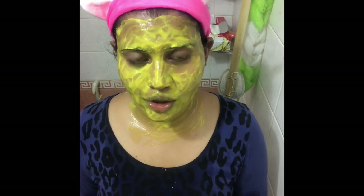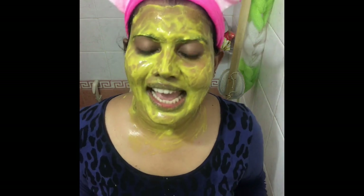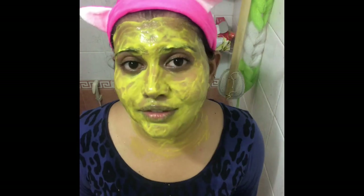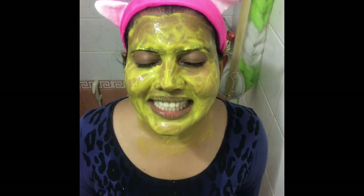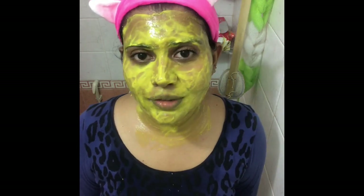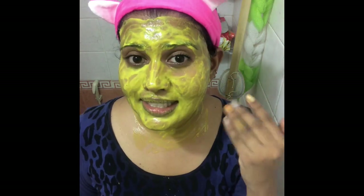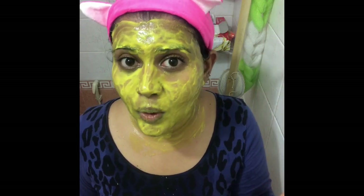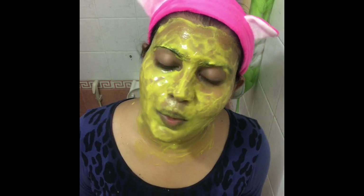If you don't have yogurt you can use curd, but I prefer yogurt because it doesn't stick. Make sure to apply a thick layer — if you apply a thin layer you won't get the results. Please try it and see if it works for you, and if it does, leave a comment below. I hope you enjoyed the video and found it useful. Please like, share, and subscribe. Also, during the drying stage don't open your mouth as it might form more wrinkles. Bye!